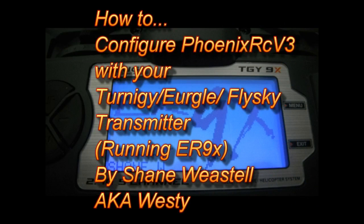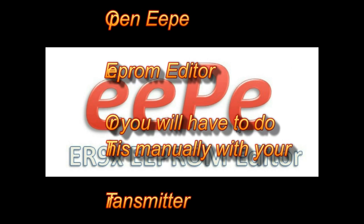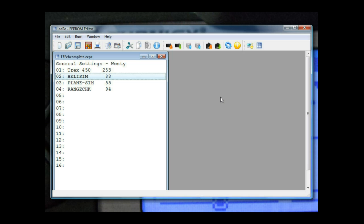Hey guys, we're doing a quick tutorial today on how to configure Phoenix RC with your Turnigy transmitter. We need to open up EP and set up your mixes.